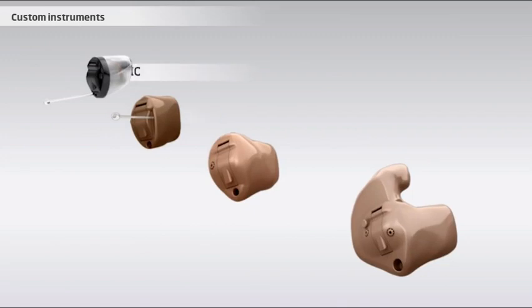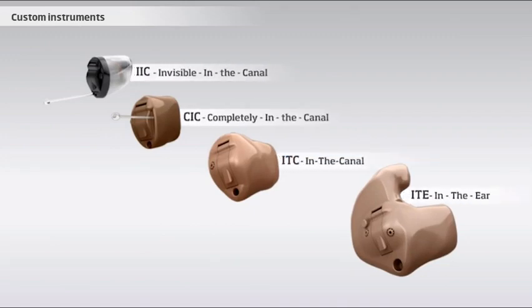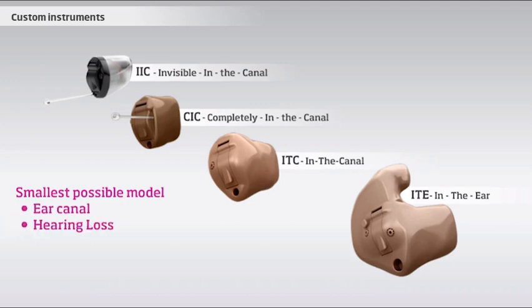You can divide custom instruments into four main types based on how much space they fill out in the ear canal and outer ear. In general, the bigger the instrument, the bigger the hearing loss it can compensate for, and the more features it can have. On the other hand, the smaller the instruments are, the more discreet they become. When making custom instruments, the aim will always be to provide the client with the smallest possible model, taking into consideration the size of their ear canal, their hearing loss, and their needs and wishes concerning functionality.